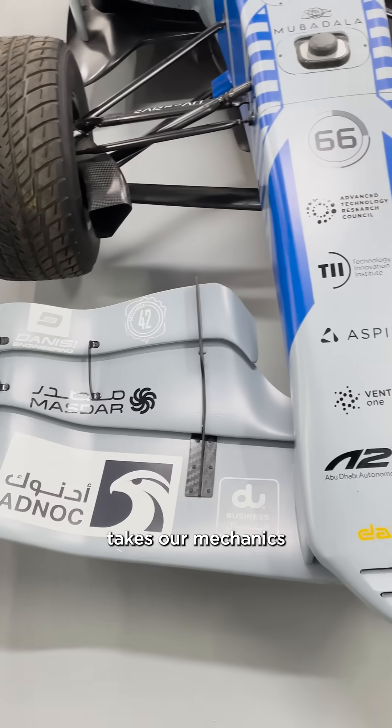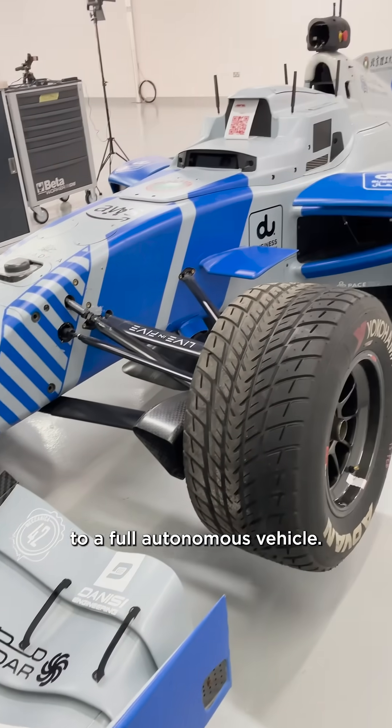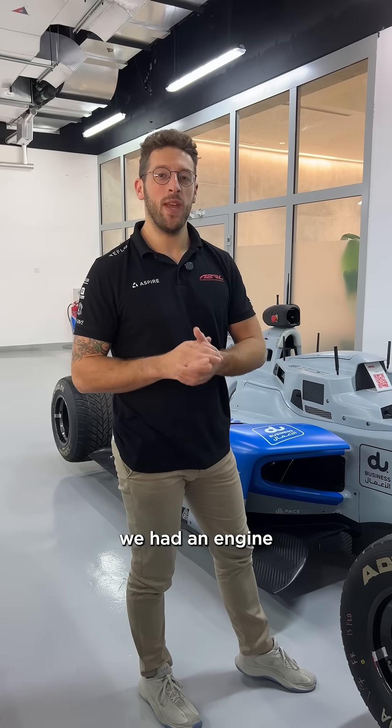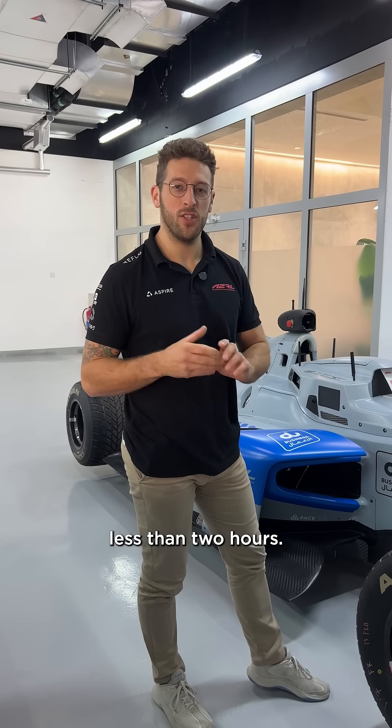A car like this takes our mechanics around two weeks to build from a bare chassis to a full autonomous vehicle. A fun fact for you — last year we had an engine which we needed to replace and the guys done it in less than two hours.